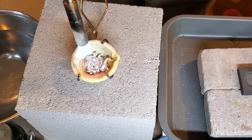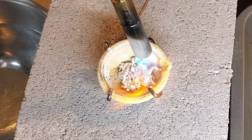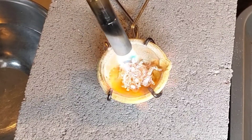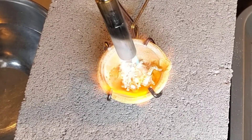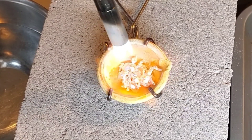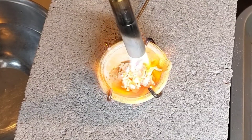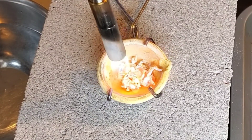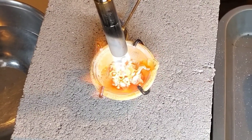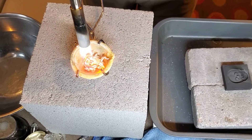For this pour you can see I'm using a smaller ceramic crucible which I've pre-treated with borax in order to help the silver from sticking to the sides of the crucible. It takes about five minutes to heat up one ounce of silver using this max heat torch, and then here in a minute you'll see that I'm using a high heat torch in order to warm up my mold.